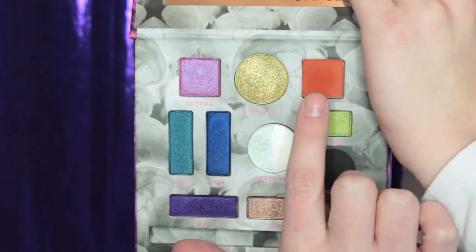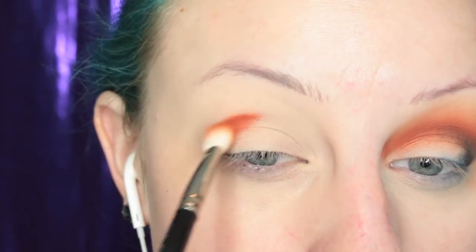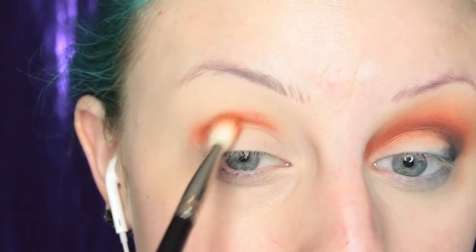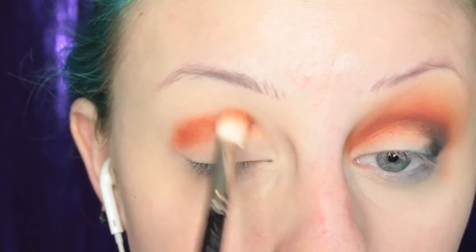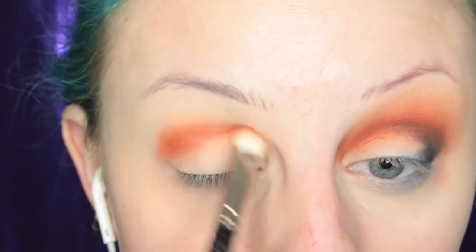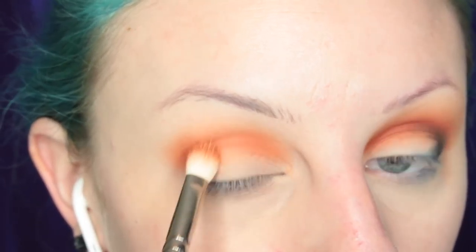Going into the Kaleidoscope Dream Palette, I'm taking the orange, which is Tahini. I'm taking that on a MAC 217 brush and running it through my crease. This color is so freaking pigmented — this is one time dipping into the pan, so crazy.